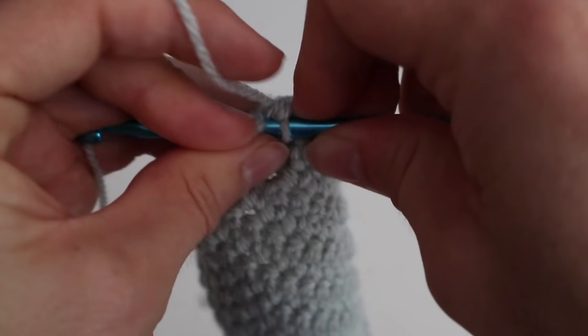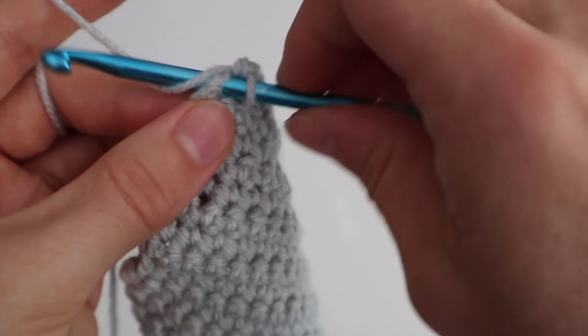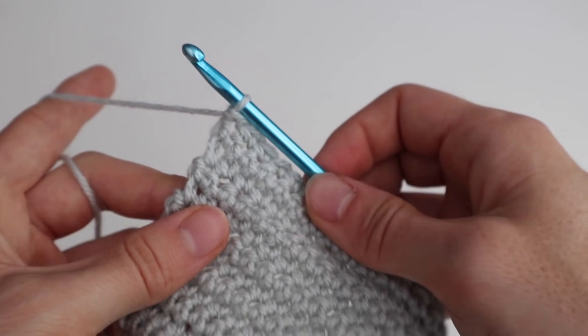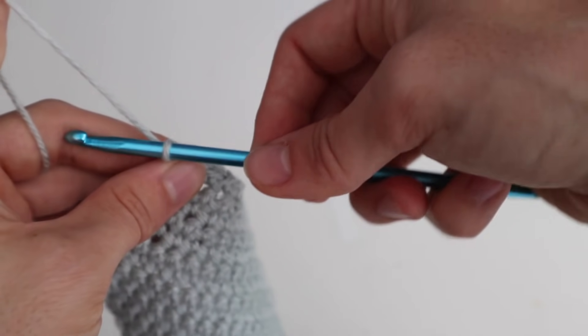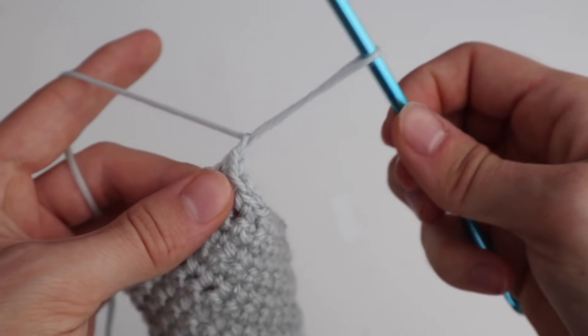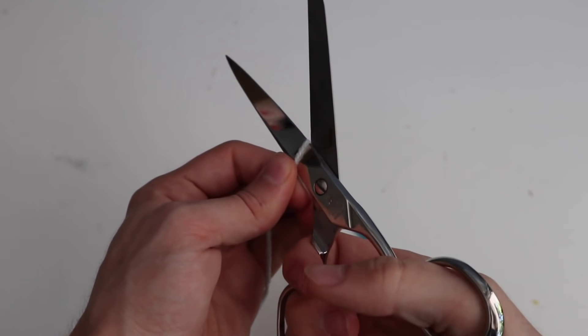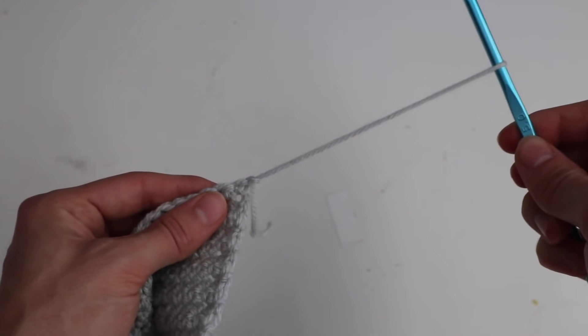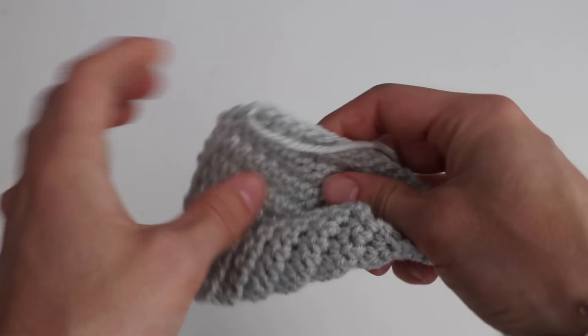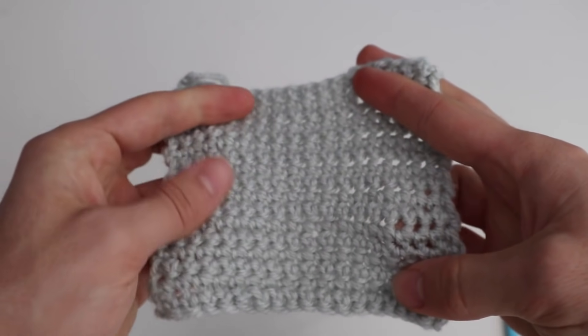When you finish up your patch, I'm going to show you the last row again. You put your hook through, yarn over, and then you have two loops on your hook, then you yarn over again — single crochet done. When you have reached the end of your patch, you just chain up one, leave a long tail before you cut it off, cut it off with your scissors, and then pull your yarn through the chain with your hook. This is how you close the patch. This is one patch, and you have to repeat this several times for all the other patches using different colors each time.